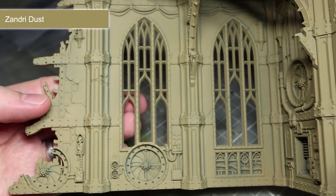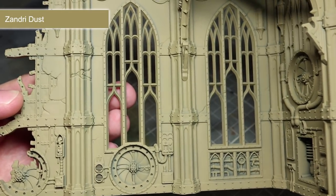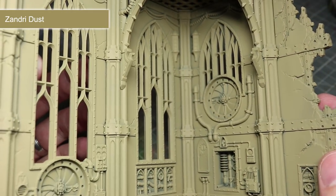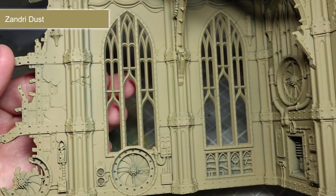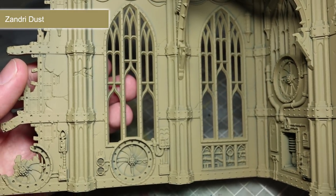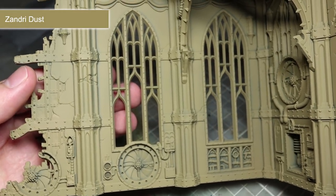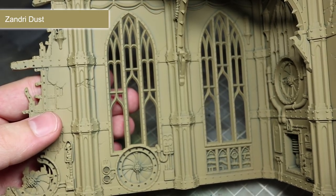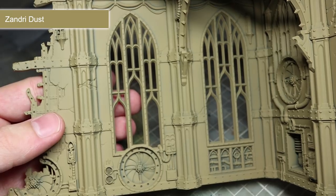Before you start painting your freshly assembled ruin, it is important to prime it first. The main reason for this is to ensure that the later layers of paint adhere to the surface correctly. However, we can also take this opportunity to shave off some painting time by using a colour primer. For this particular miniature, I've opted to use the Zandri Dust spray paint to give the ruin a sandstone-like colour.